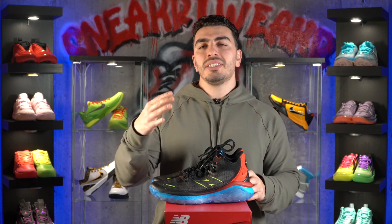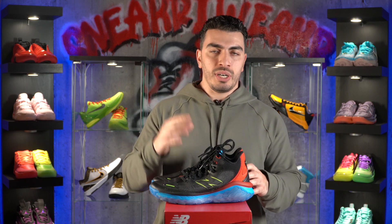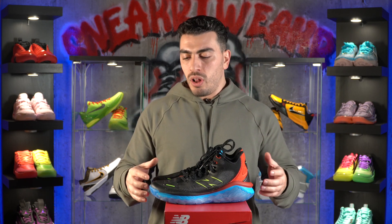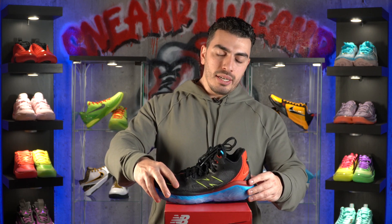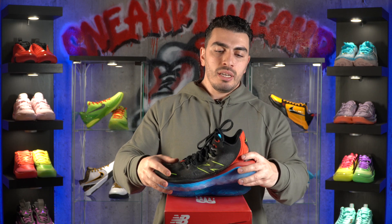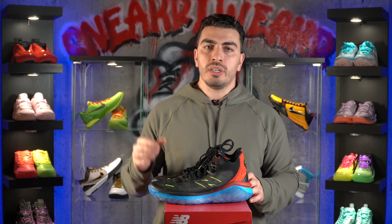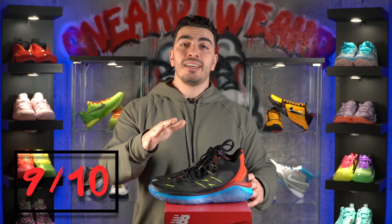The support on these shoes is another highlight. It kept your foot nice and secure in place — great lockdown, no complaints. Even with the thinner materials, it was really honestly great. You did get a little bit of heel movement in your right foot, but with some break-in time, that completely went away for me and I had no issues whatsoever. I'm going to give the support a nine out of 10.